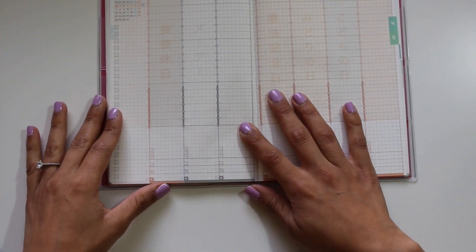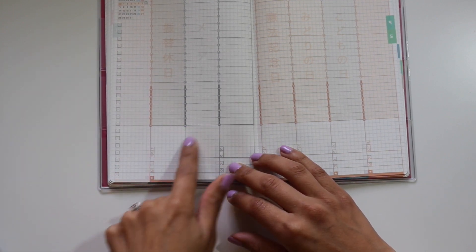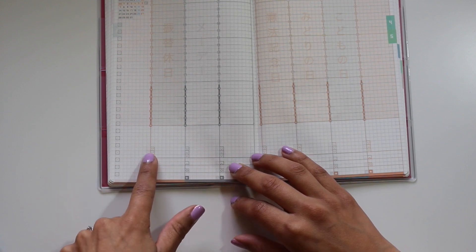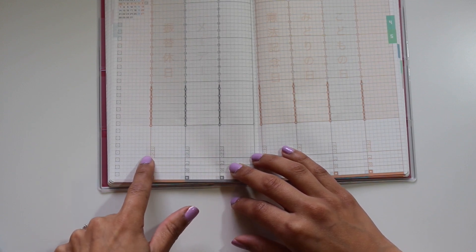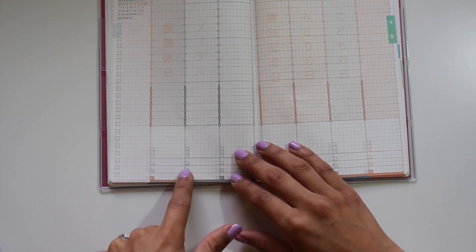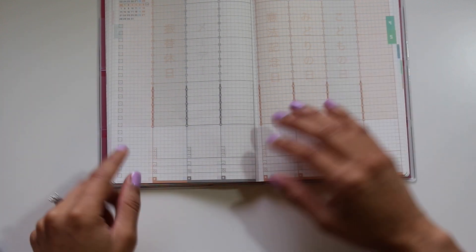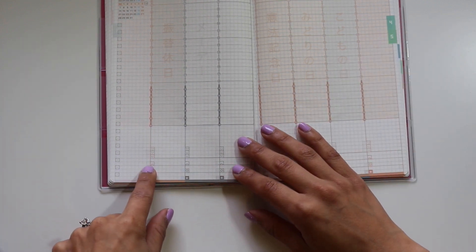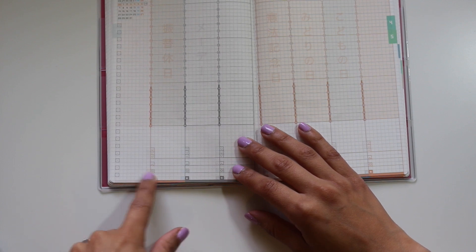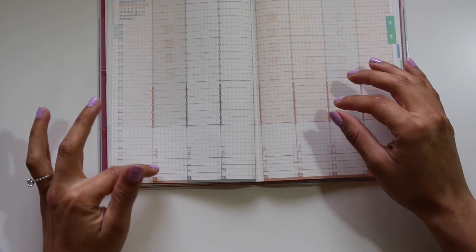Coming down to the bottom, you have a nice space of about six squares of open rows. Then there are little mood indicators — a smiley face, neutral face, and sad face. There are also places to write what you've had for breakfast, lunch, and dinner, indicated by a half sun, a full sun, and a star at the very bottom.